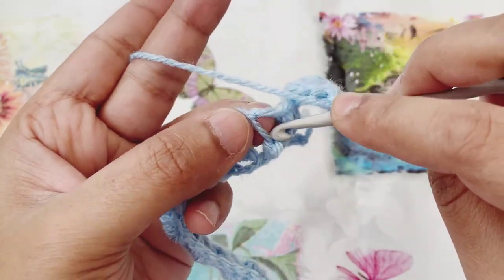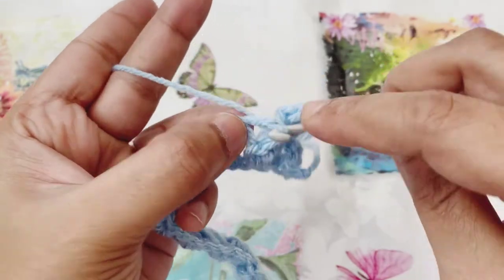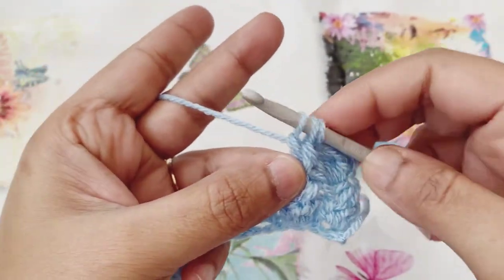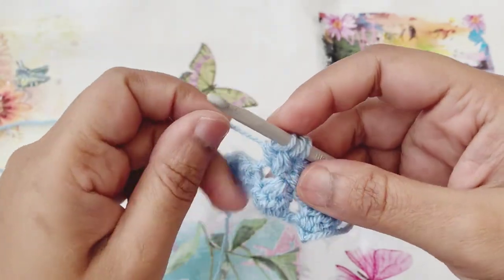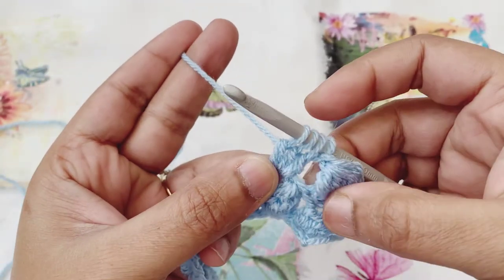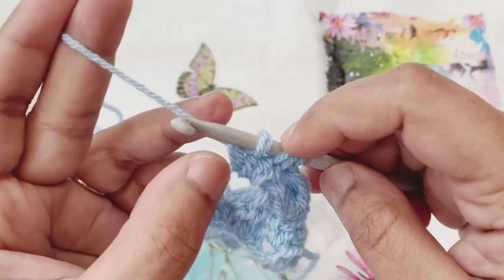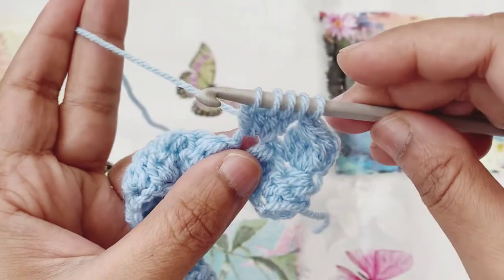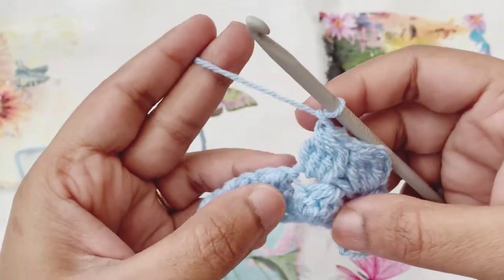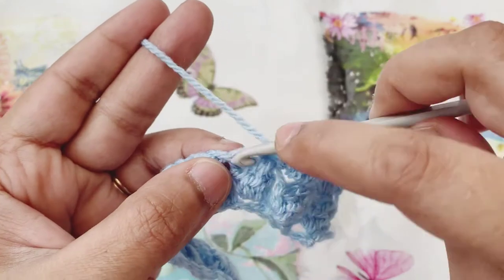Then we'll move to the next big hole space created from the cluster of the previous row. Yarn over and go to that chain space, pull up a loop, pull through the first two. Yarn over, go to the same chain space, pull up a loop, yarn over, pull through the first two — three loops remaining. Yarn over, same chain space, pull up a loop, yarn over and pull through the first two. Yarn over again, same chain space, pull up a loop, yarn over and pull through the first two — five loops on the hook. Yarn over and pull through all five loops and chain one to finish off the cluster. Just keep going until we come to the end of row two, and then I'll show you how to move to row three.